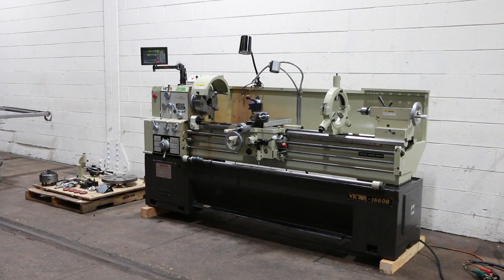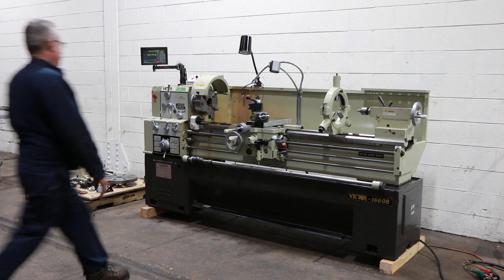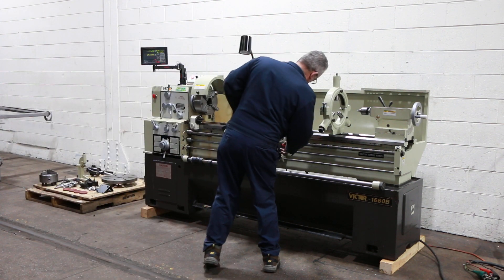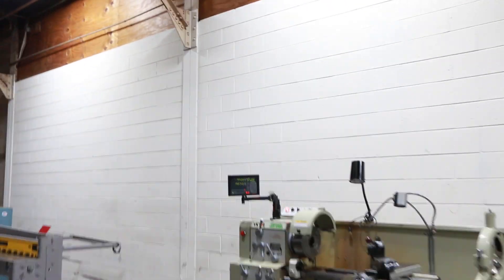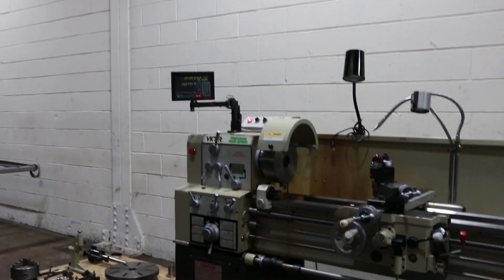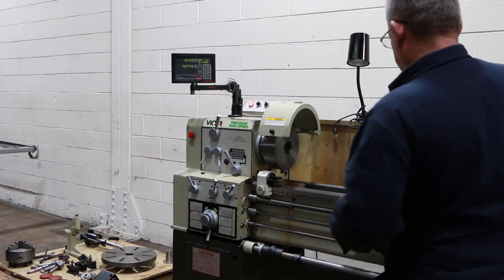We're going to run it for you. This is a nice machine — original paint, new all-DRO, inch/metric. Right now we're running. The machine has from 33 up to 2000 RPM. Camlock D1-6 spindle.